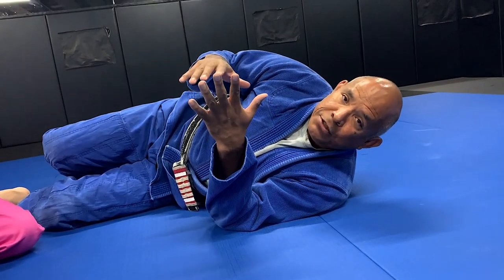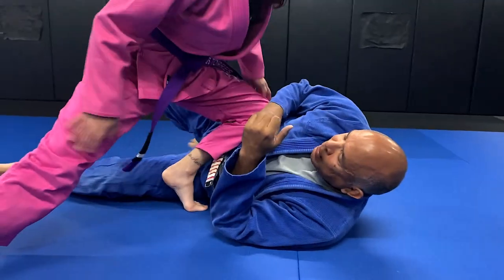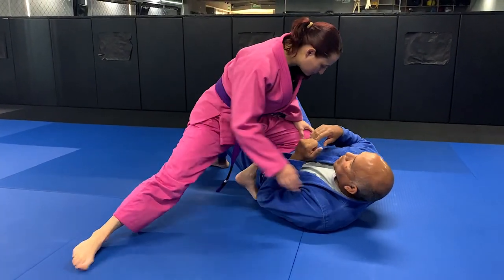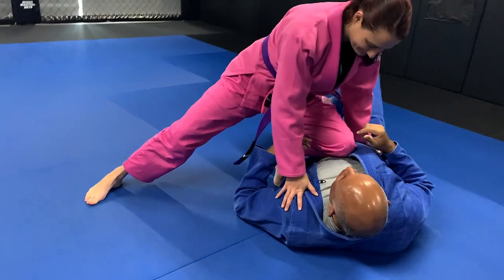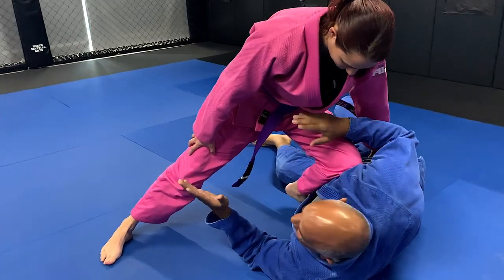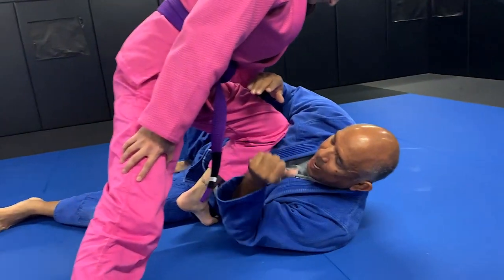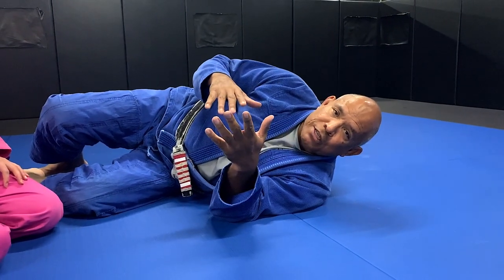Next, knee on the belly — it's going to be the same thing as the headlock series. I want you to get in the habit of turning completely onto your side, almost 90 degrees. Knee on the belly please. When I go flat onto my back I feel it a lot more in my belly, or even worse when the knee comes up to the ribs. When I turn onto my side it doesn't bother me. So it's important that you turn onto your side and tuck your elbow.